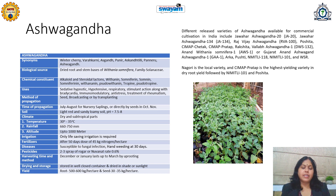Ashwagandha gives a yield of about 500 to 600 kg per hectare. The yield of seed is up to 30 to 35 kg per hectare, which can be further utilized for the next cultivation. There are different varieties of Ashwagandha available throughout India: Javar Ashwagandha, Javar Ashwagandha 134, Rajvish Ashwagandha, Poshita, Pratap, Cheta, Krakashita, and others. Nagur is the local variety, and Pratap is the highest yielding variety in dry root yield, followed by Nimilti 101 and Poshita.